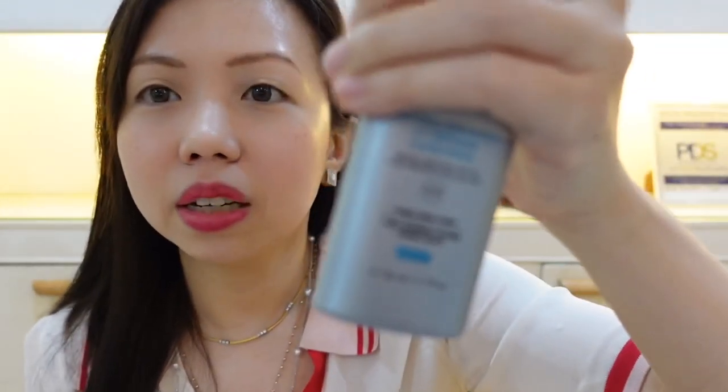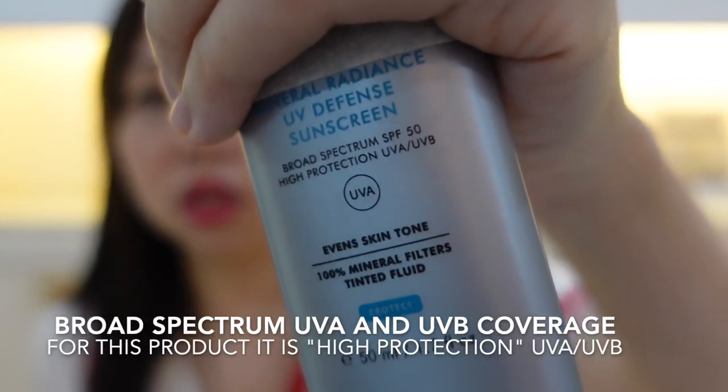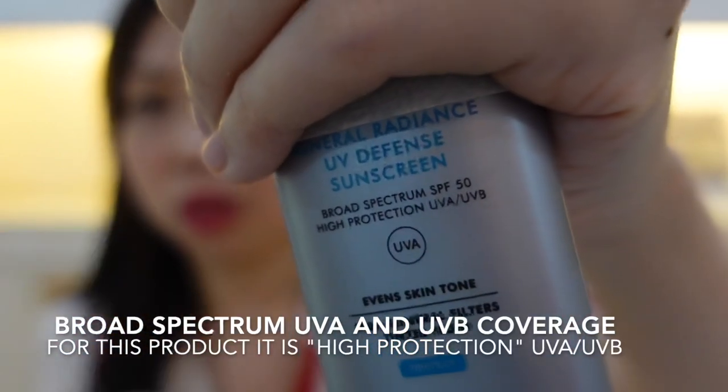Number two, you should also check if it's broad spectrum — UVA and UVB. They will write it down if it's broad spectrum. The fine print underneath puts the details about the sunscreen. For this particular one, it says it's mineral, high protection UVA and UVB, broad spectrum SPF 50, and 100% mineral filter — so it's basically a physical sunscreen.